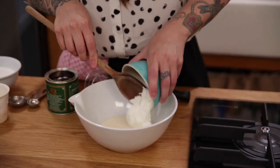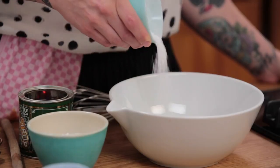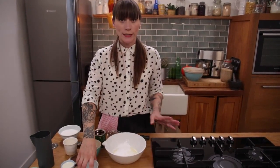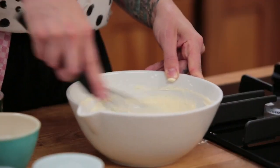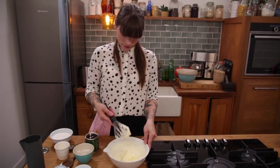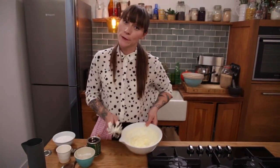This is really nice and creamy and tangy so it's important to use Greek yogurt here. And to that I'm going to add two tablespoons of sifted icing sugar. You can add a little bit more if you want it sweeter. All I need to do is use a little whisk and whip it up to soft peaks. That's a really nice tasty topping — I'll keep that in the fridge until I need it.